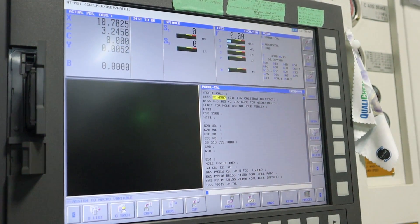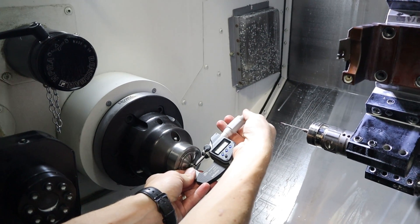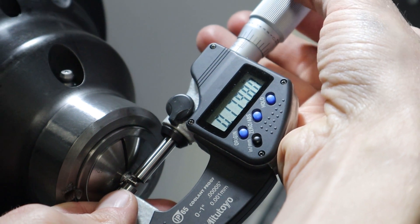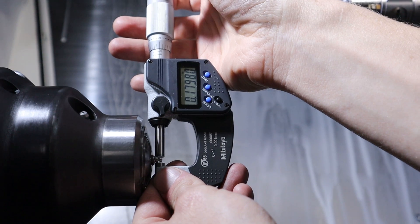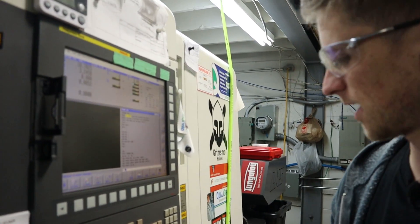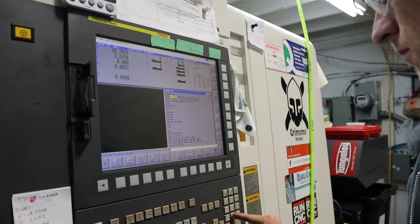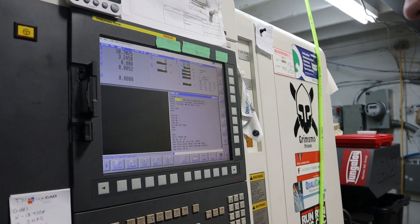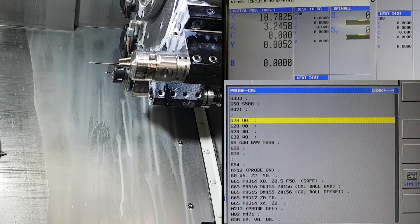Down here in 149 — yeah, 1798. So I take my measured diameter and I go 0.1798, alter that one, and then it's going to run through this probe.